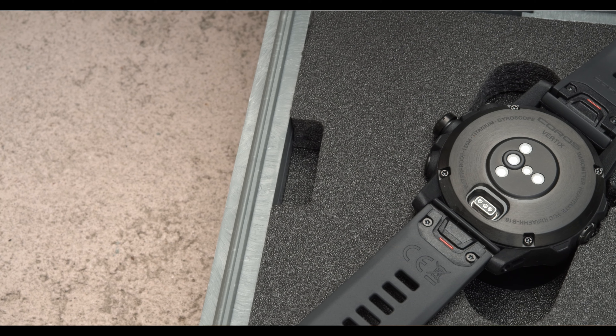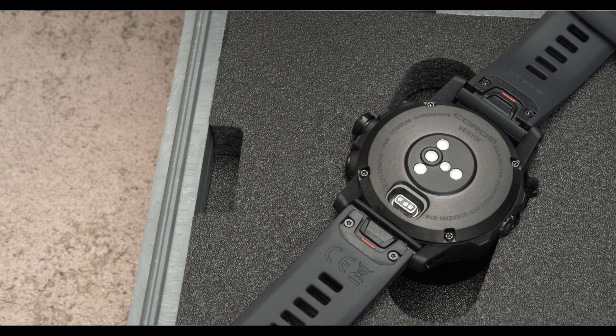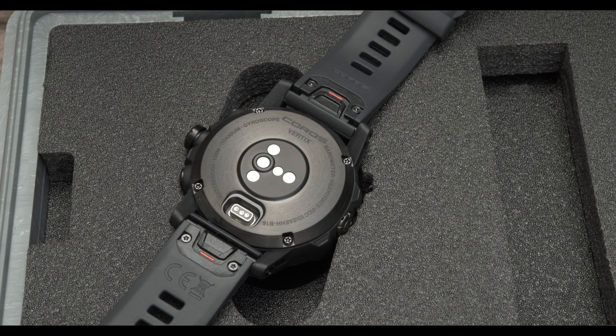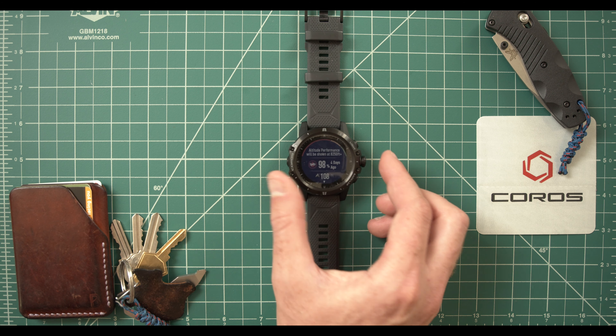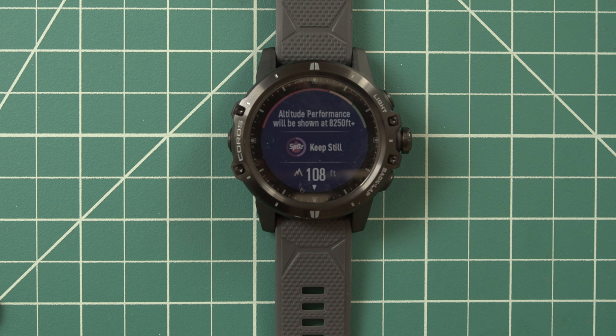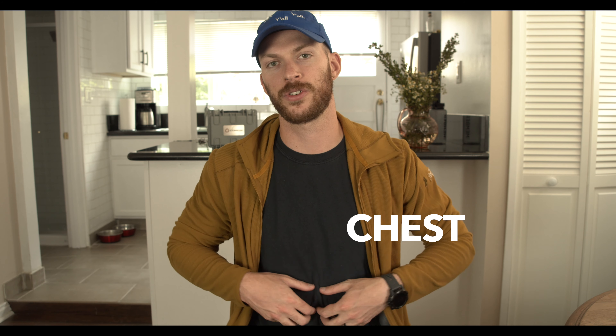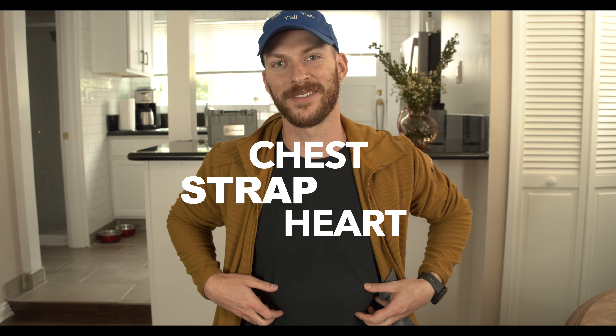The watch is also waterproof up to an astounding 150 meters, and the Vertex is designed to work in extreme cold temperatures all the way down to negative four degrees Fahrenheit. Another standout feature is 24/7 blood oxygen monitoring using the pulse oximeter, which is useful for seeing how well you are acclimatizing to high altitudes on big hikes or mountain climbs. Wrist-based monitors aren't as accurate as they could be, so this watch is also designed to work with a chest strap heart rate monitor for more accurate readings.